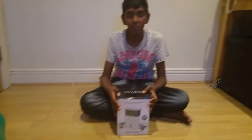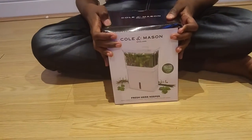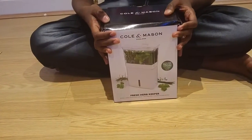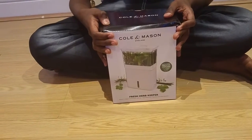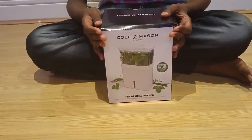Today I am going to show a product from Lakeland called Fresh Herb Keeper. It cost nearly £15, which we bought from Stratford.